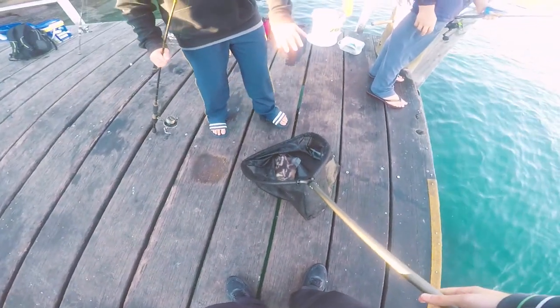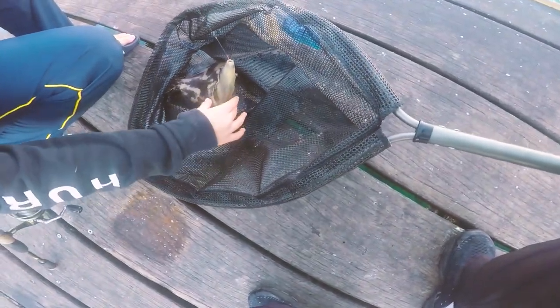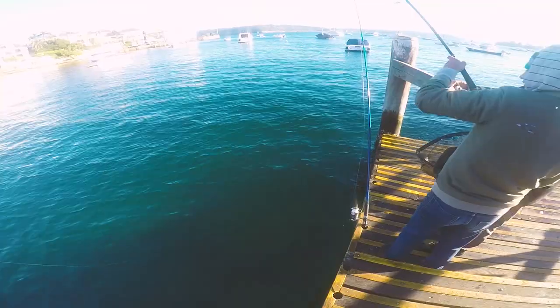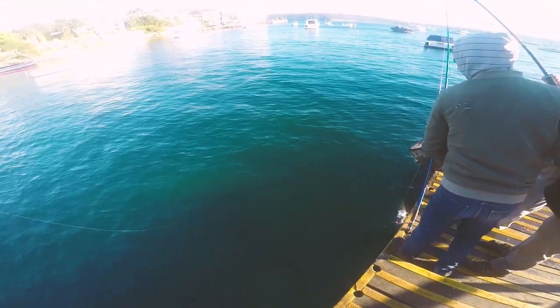There's a big fella, look at him. Good eating leatherjacket — nice sweet meat. Not sure. Got a bit of colour here.